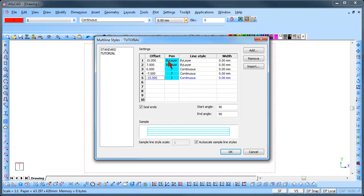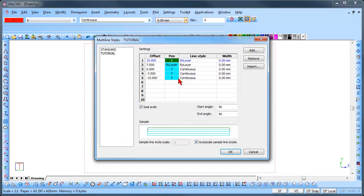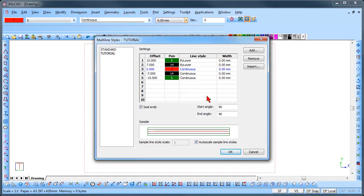We can now set the pen colors. Right click on each pen color and select a pen color from the palette. You can choose whichever colors you would like to use. Remember, right click, select the color and click on OK. You can also set line styles from the drop down list. Click on the line style, click on the drop down list and select the line style that you would like to use.